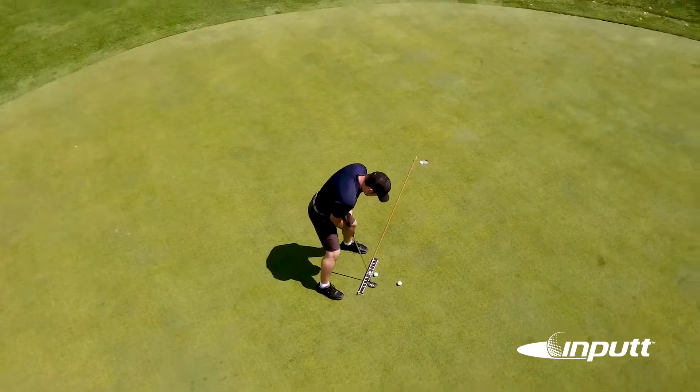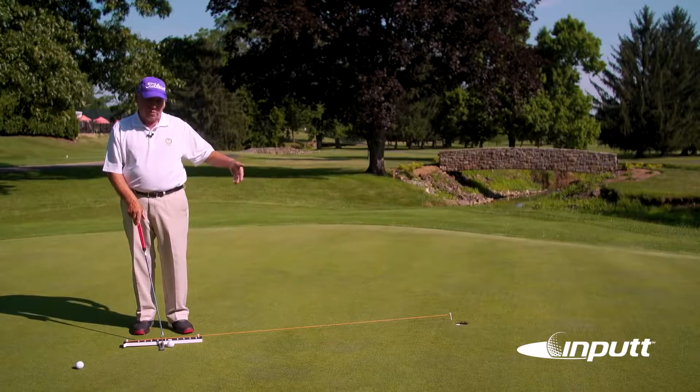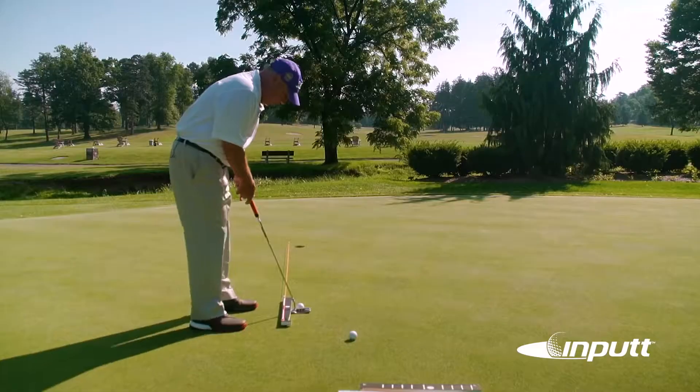Think about what's happening. How much confidence am I going to gain by hitting 20-30 putts and watching the ball go in 20-30 times in a row? Well, my confidence is going to grow quite a bit.